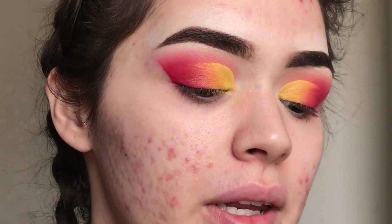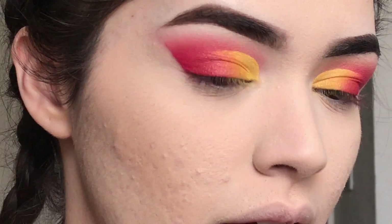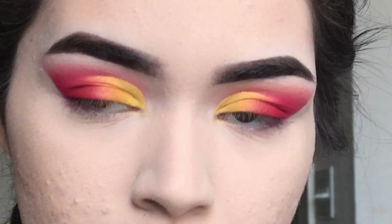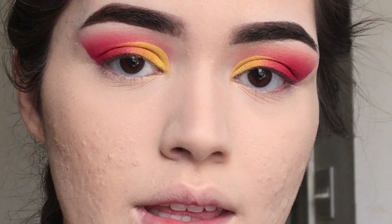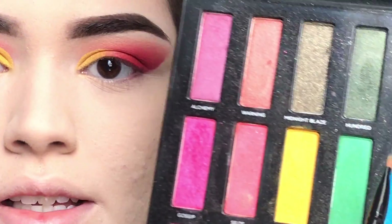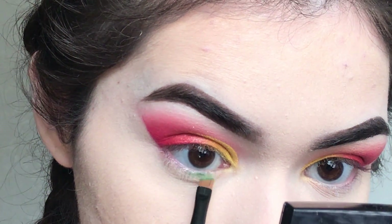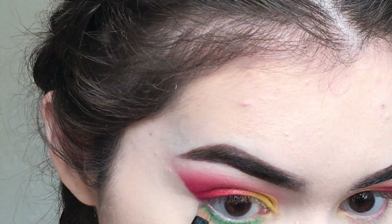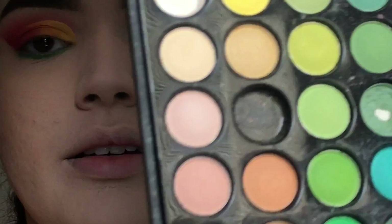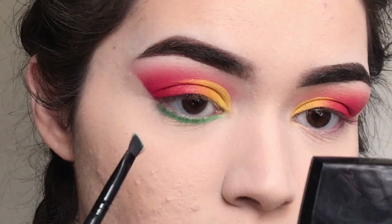The top lid is done. I'm going to do the rest of my base and come back to do the bottom lash line. Okay, so I did my foundation, powder, and concealer. Now I'm going to get an angled brush and go in with the Urban Decay Full Spectrum palette and get the shade Hatter — this green right here — and go all along the bottom with that. After that, I'm going in with the Coastal Scents palette to get this blue right here and go right under that green and blend it out.